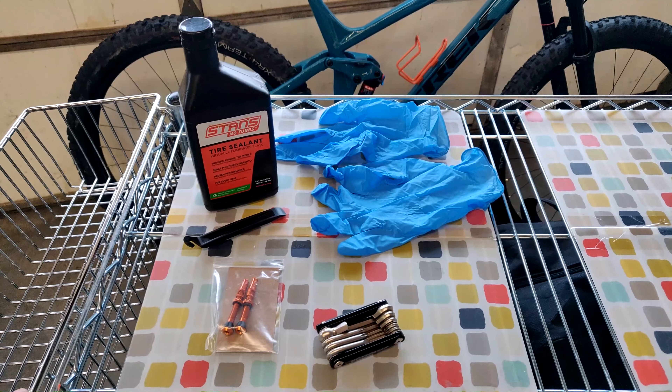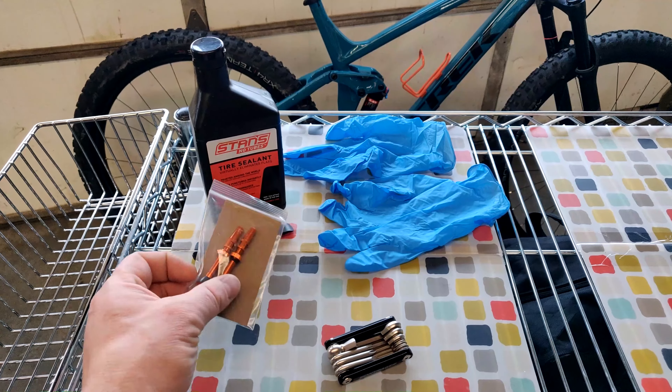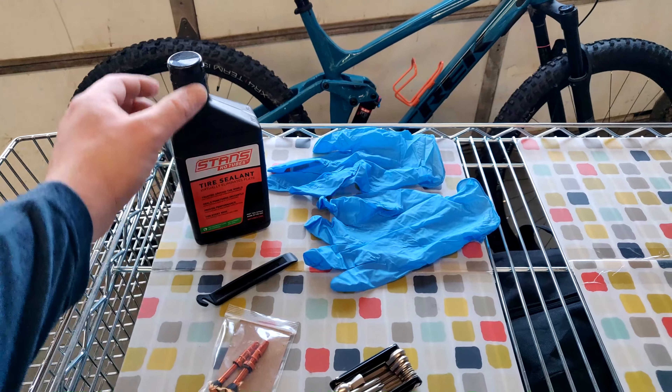The full Stash already comes with a set of XR4s which are tubeless ready and a set of rim strips. So today all we need is a set of valve stems, a tool to work on your bike, some levers, and tire sealant.